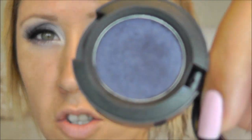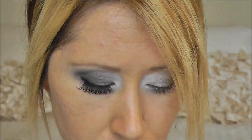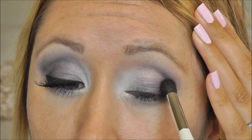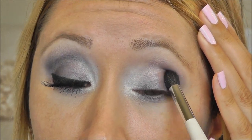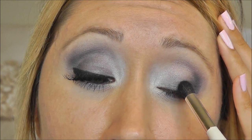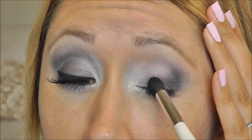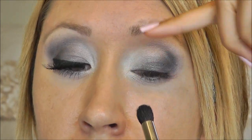Now to start darkening up the look, I'm going to use my MAC eyeshadow in Contrast — it's a beautiful dark cobalt navy blue — and I'm taking that on my Sonia Kashuk crease brush. I'm laying this down right at the outer V area and following the lash line in, and as I go inward I'm getting closer to the lash line, kind of just making a slant.